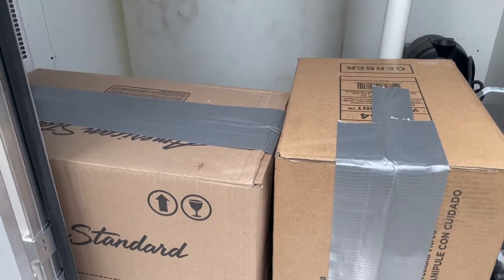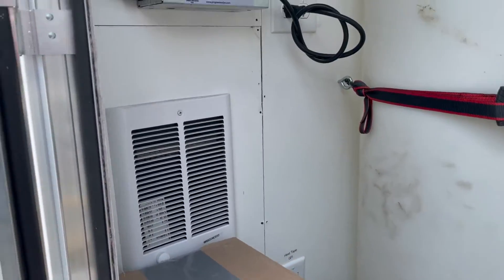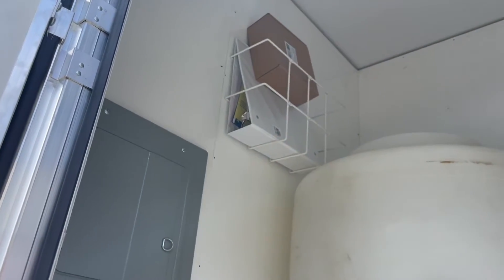Inside the mechanical room, these boxes have the lids for the toilet, so you'd want to put those on there. Everything is very self-explanatory. All of your keys for the trailer are labeled and are in that binder there on the top.